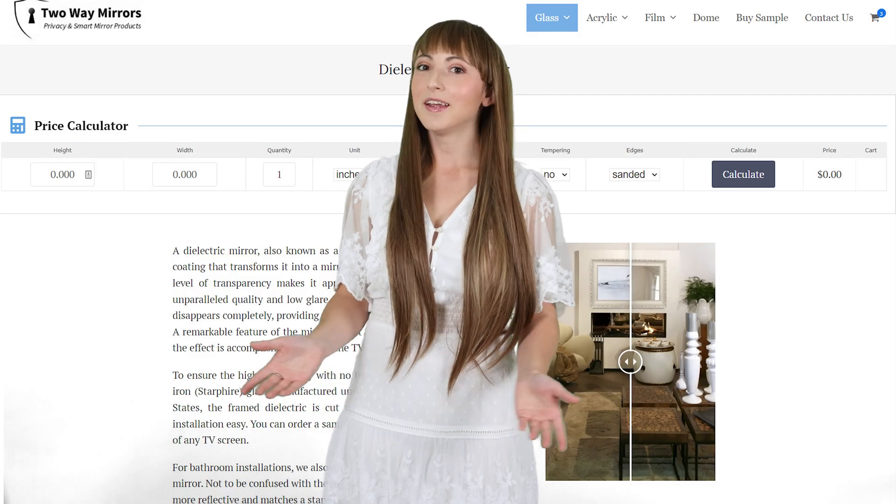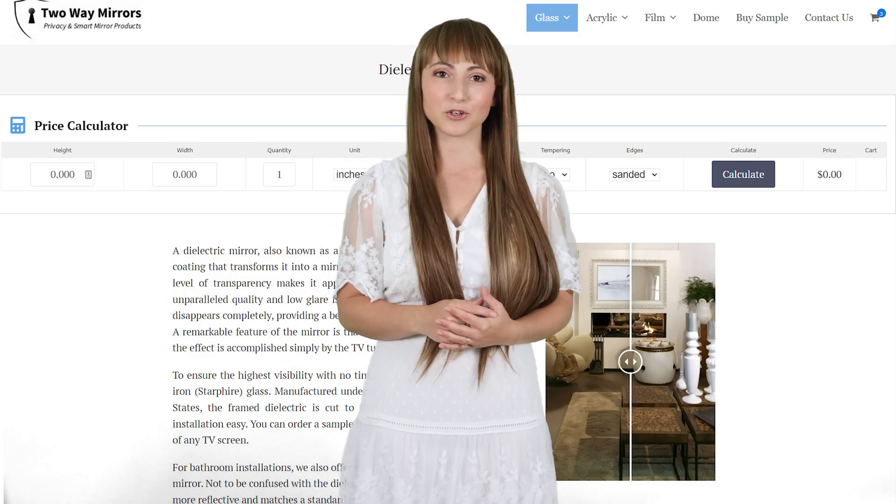In this video, I'm going to go over what you can customize, including the size and shape, and how you can order it for fast production and delivery.